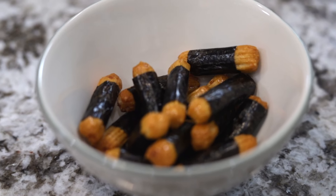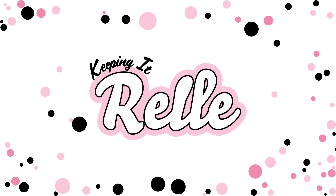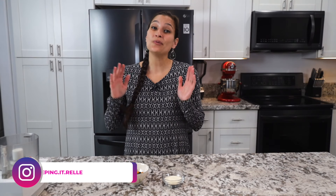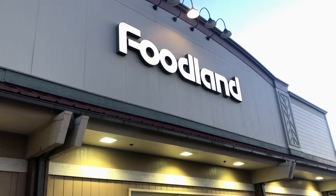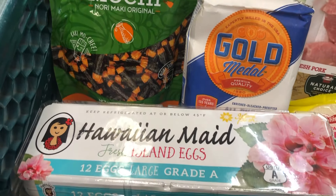All you need is five simple ingredients to make this quick and delicious dinner that even the kids will love. My name is Rell and welcome to my kitchen where I like to share all my favorite island and Hawaiian style recipes. Today I've partnered with Foodland Hawaii to bring to you Foodland 5 — five ingredient recipes that you can make at home. Let's gather our ingredients.